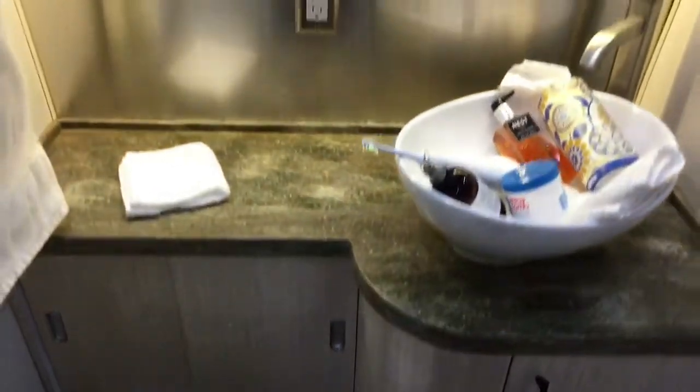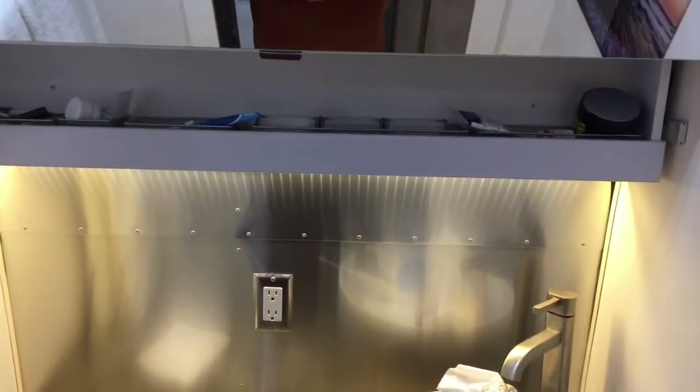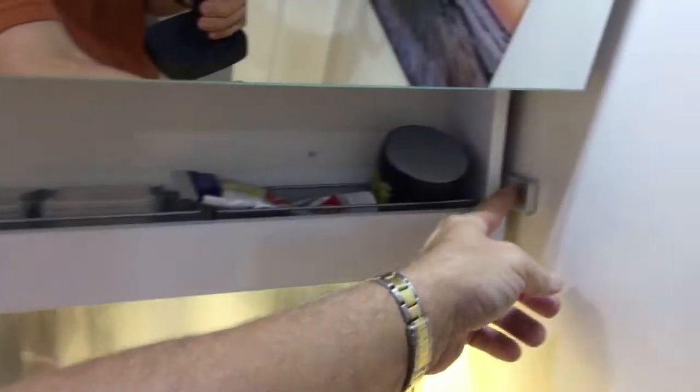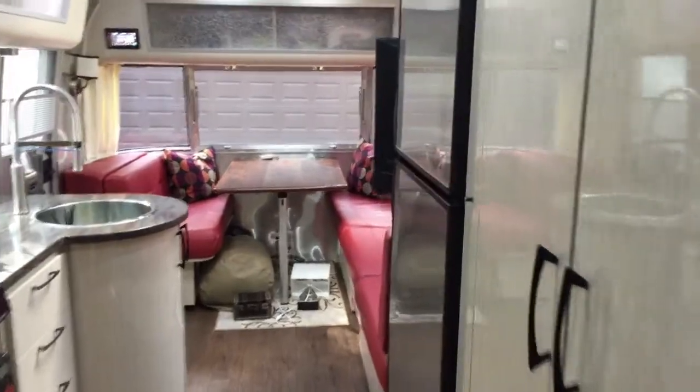It's almost like being a flight attendant — you've got to turn all these things off and make sure everything is latched and closed at time of departure. Also make sure that the gas water heater is off, because you do not want that on while traveling.